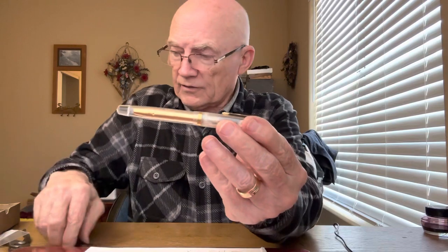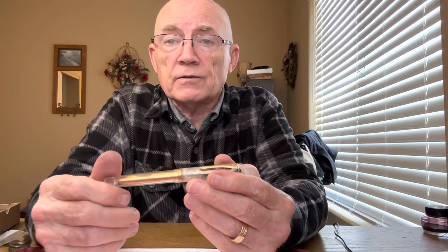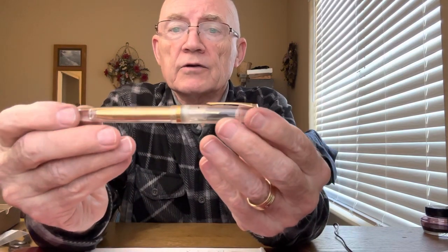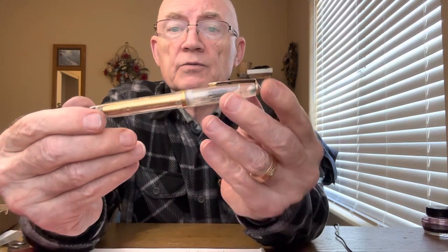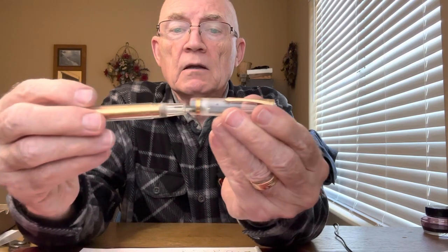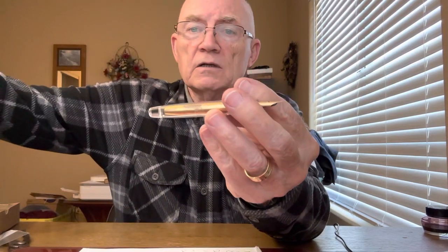I don't like to mess with nibs because the nib is the most important part of the pen, so I let somebody who's really an expert do that. There are also a number of videos online about how to adjust nibs. Now — this is an aerometric pen, and it's another variation of a sacked pen. This one is completely translucent, so you can see what's going on with it. You often see Parker 51s with an aerometric filling system, and all that is is basically a sack.